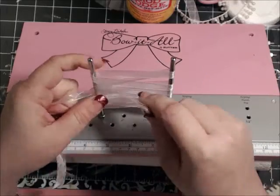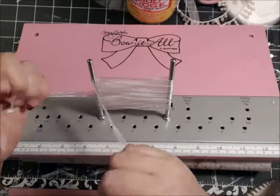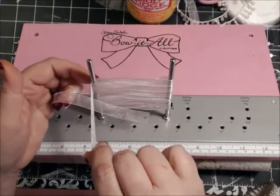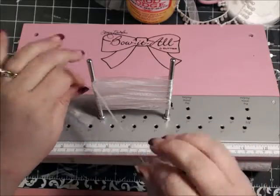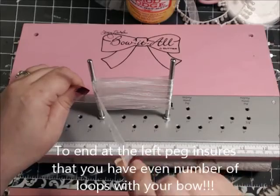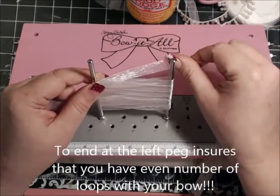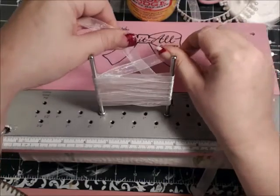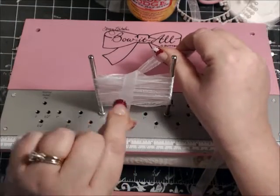Always end the ribbon with the left peg. So the next step is we're going to take this ribbon here — the one we're holding in our right hand — and we're going to bring it over to the back. Remember, you're going to cross over and bring the left one over to the front, like this.